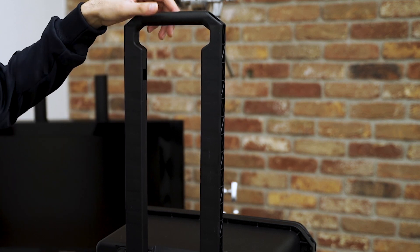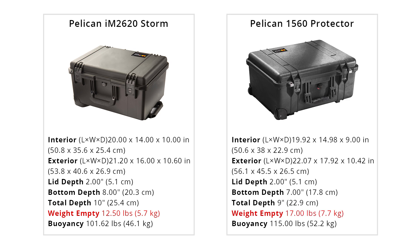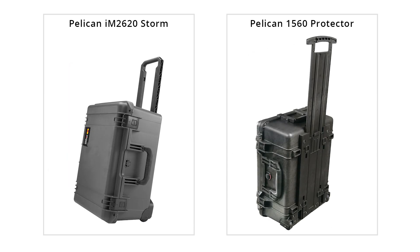These are the basic function and design differences. The biggest difference for me that pushed me towards this model is the weight. When compared with the Pelican 1560 Protector case, which has pretty similar dimensions as the 2620, the 1560 is actually heavier than the 2620. This has to be due to the lack of the top handle and also because the trolley handle is not a large solid piece of plastic like the Protector series, but more like a thinner frame.